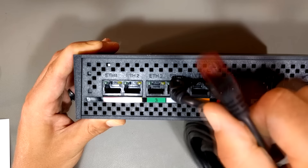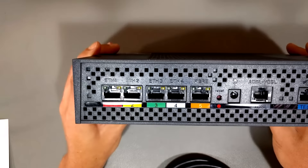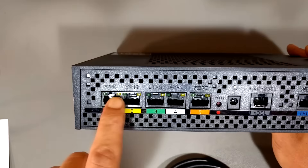If your modem from your ISP is sitting right next to your computer and you don't need to hook anything else up, that's all you have to do. Turn off the Wi-Fi, plug an Ethernet cable into one of the ETH ports in the back, plug the other end of the cable into your computer — your desktop, your laptop, whatever — and Bob's your uncle.